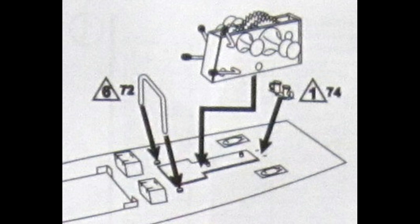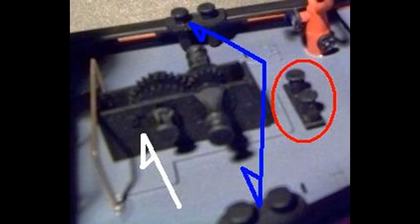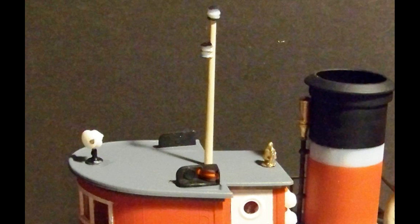Next, glue the towing winch to the rear deck using the four location nibs indicated by the white arrow, and glue the towing bollard to the rear deck at the red circle. Glue all the mooring bollards in their proper locations to the main rail using the notches in the rail for proper location, with the round corners of the bollards facing the midline of the hull. The rear mooring bollards are indicated by the blue arrows. Glue the mast to the pilot house roof along with the ship's bell, navigation lights, and search light. Glue the steam whistle to the stack using the location holes. The top section of the stack is painted black and the base red like the boat. Glue the stack base to the main cabin roof just behind the pilot house, and cement the stack to the stack base with the steam whistle facing forward.